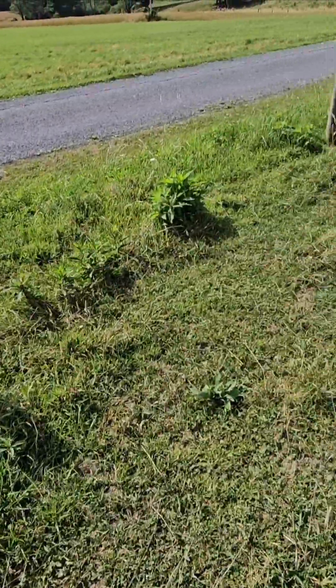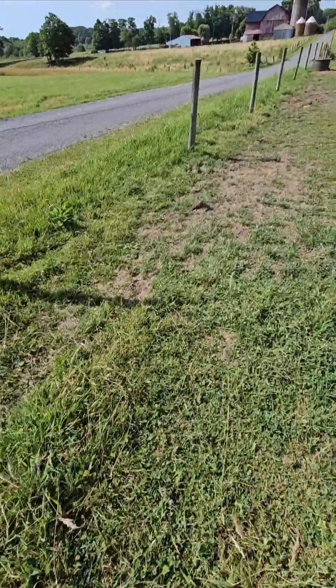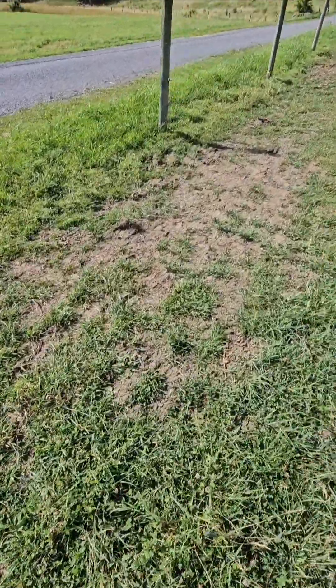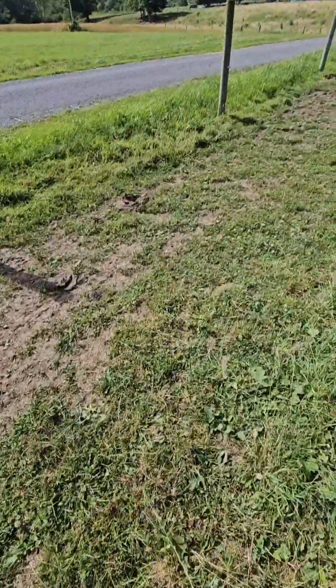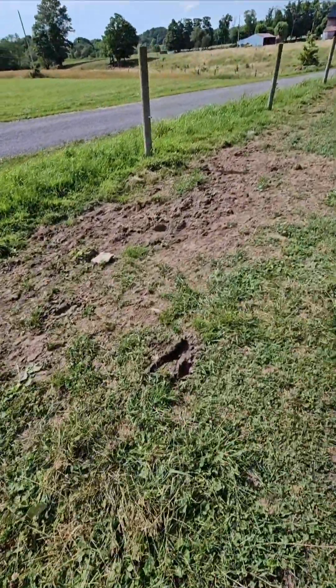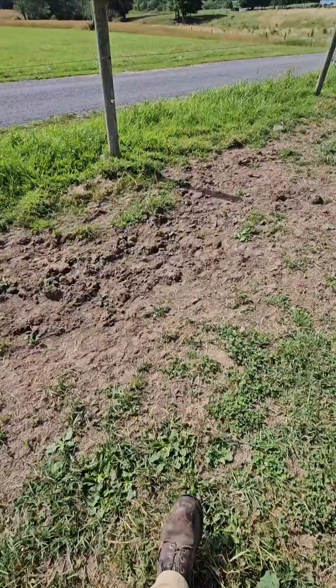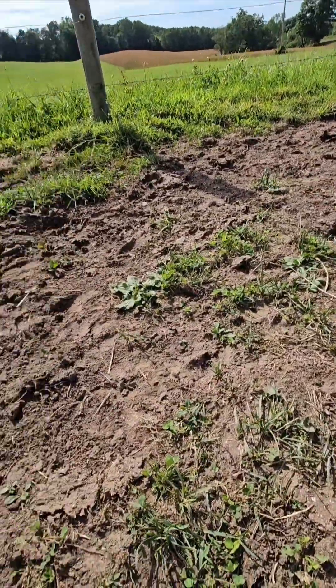And then you can kind of see the slow regrowth of this area, then I skipped an area. Now this is where it was in the previous stage — the grass is starting to come back in a little bit.